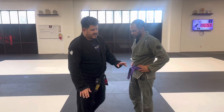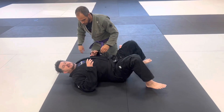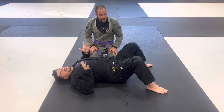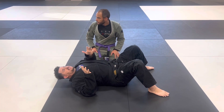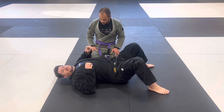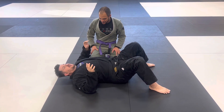Hey guys, we're at the nation today and we're going to do some side control escapes. Especially as a big guy, it's hard to get out of side control — everybody has their escapes and magic ways, but sometimes when you're a big guy inside control you ain't benching 300 pounds. Joey's not 300 pounds by a long shot, but here's an escape I like to use.